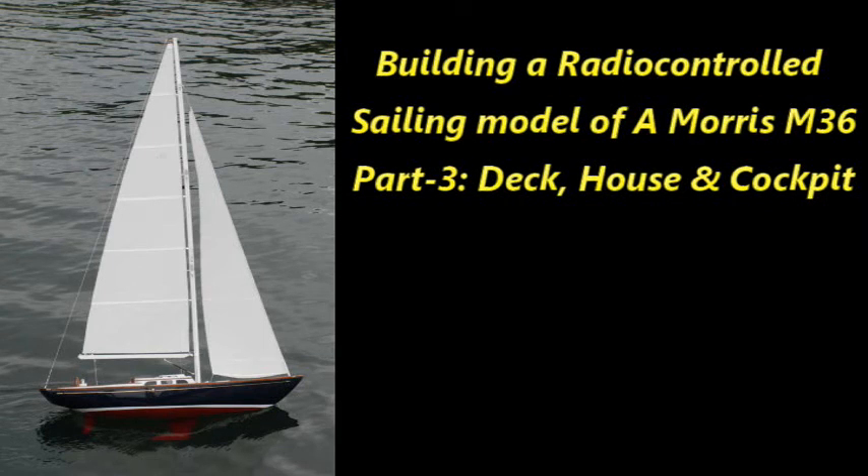Todd Dunn here on March 12, 2019. I want to welcome you to the third video in this series on the building of a 1/12th scale radio control sailing model of a Morris M-36 day sailor. This video is the first of probably two videos on building the deck, cabin house, and cockpit. So let's get going.